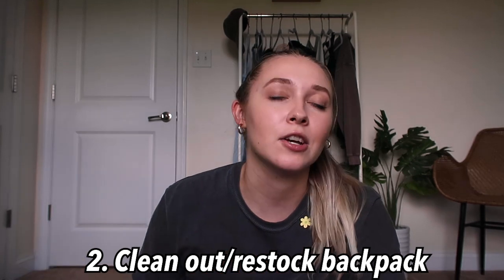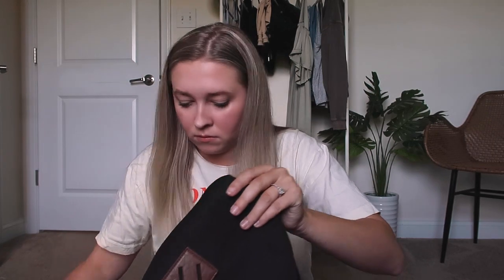Number two is to clean out and restock your backpack for the new semester — or bag, whatever you want to use. Clean out all the junk from last semester. My backpack right here has a ton of junk in it, so I need to go through that. I like to restock it with personal care things and school supplies, especially since I'm going to be on campus every day this semester.